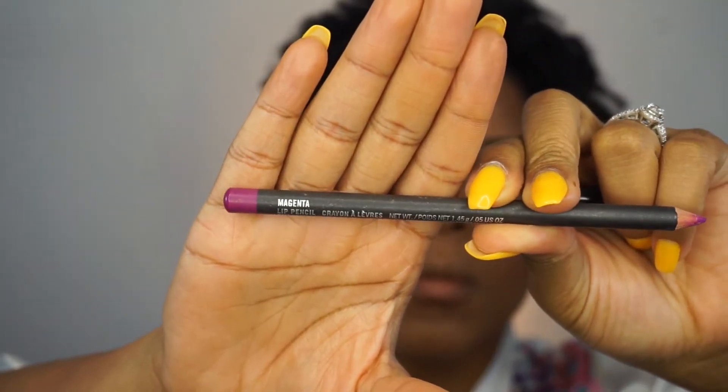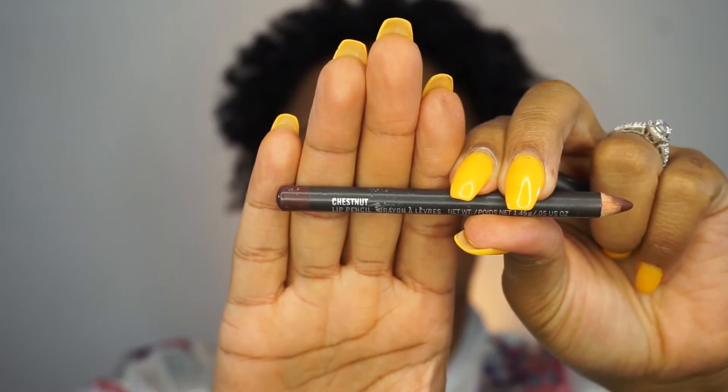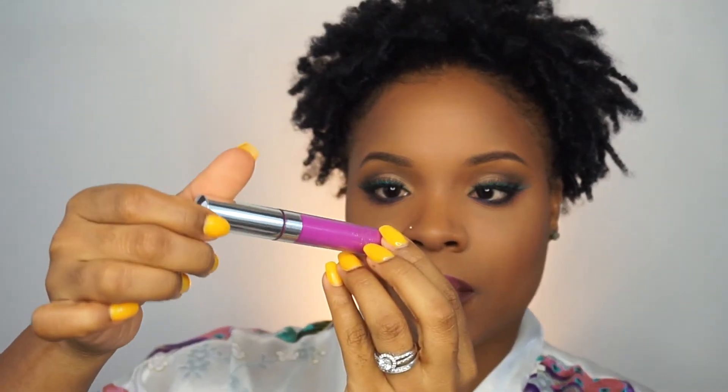I'm going in with the MAC Lip Pencil in Magenta, also pairing that with the shade Chestnut, and using both of those to line my lips. Then I'm using the star of the show — the ColourPop Liquid Lipstick in Drive-In. I freaking love ColourPop everything. If you guys have never tried it, go on ColourPop's website — I'll link it down below — and try out everything they have because it's so wonderful. I love that company.